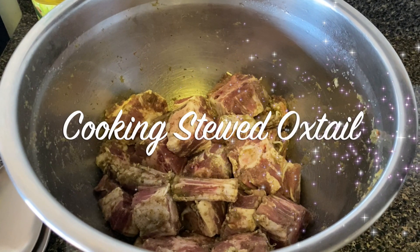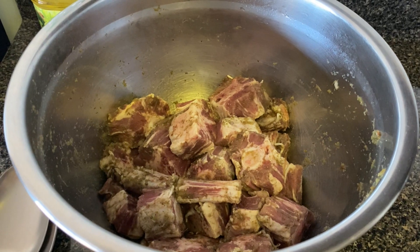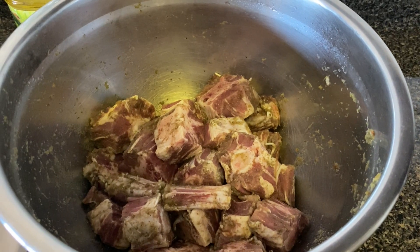Hello everyone, this is Emily from Easy Emily. I'm going to be doing some oxtail and I'm going to show you how I do this oxtail.